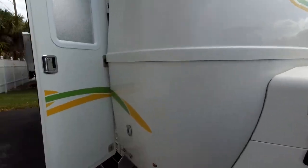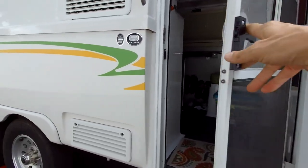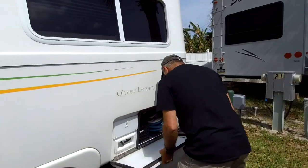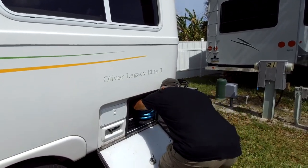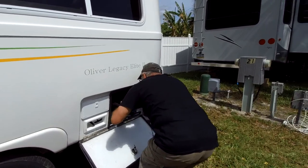Let me get Emma because she's very impatient and she doesn't want to stay. Come on baby. Stay here. Okay, so now we've got to hook up everything. First thing I'm going to do is the power.